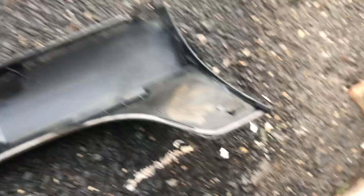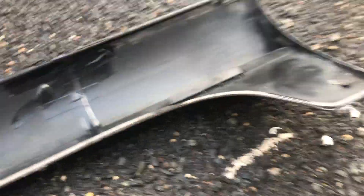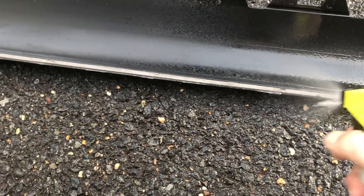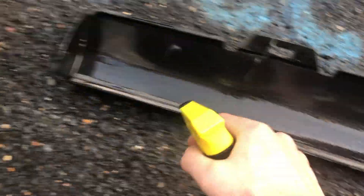I've got the adhesive remover so I'm going to spray along the whole double-sided tape and let it soak in, then we'll remove it. It looks like it was just on the top layer. I'm also going to do the body part.